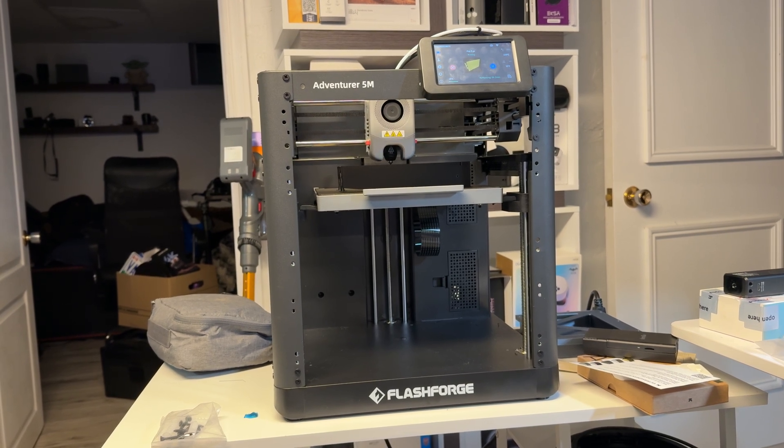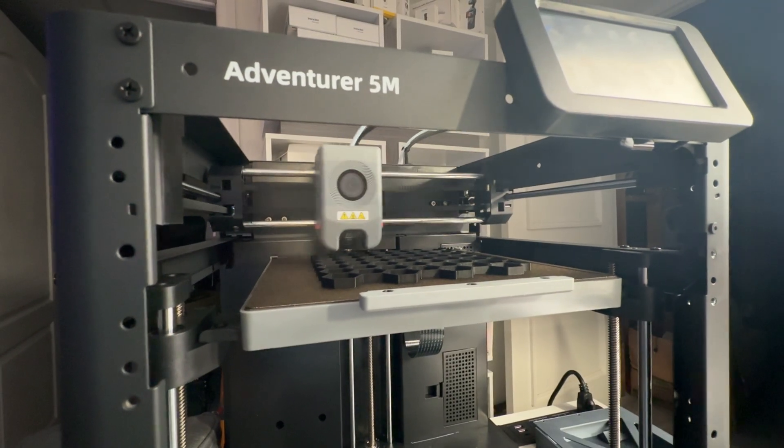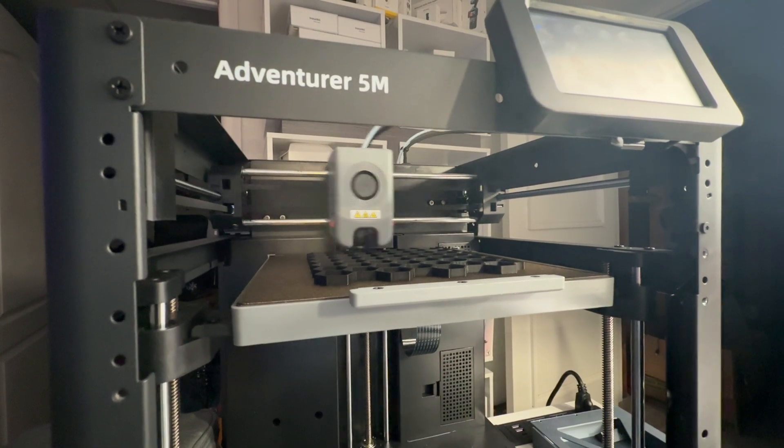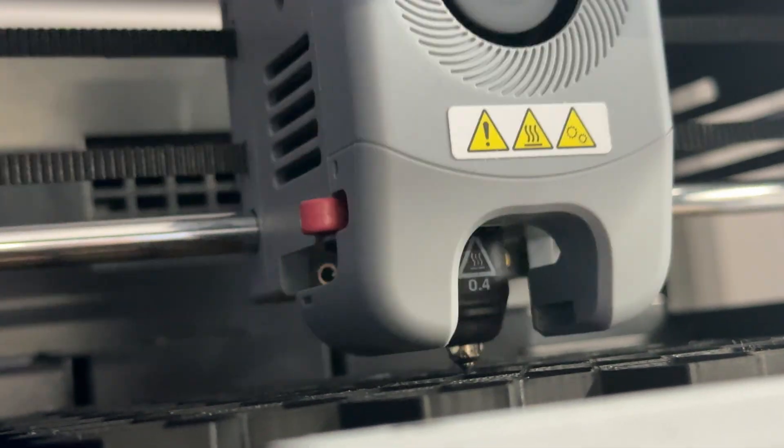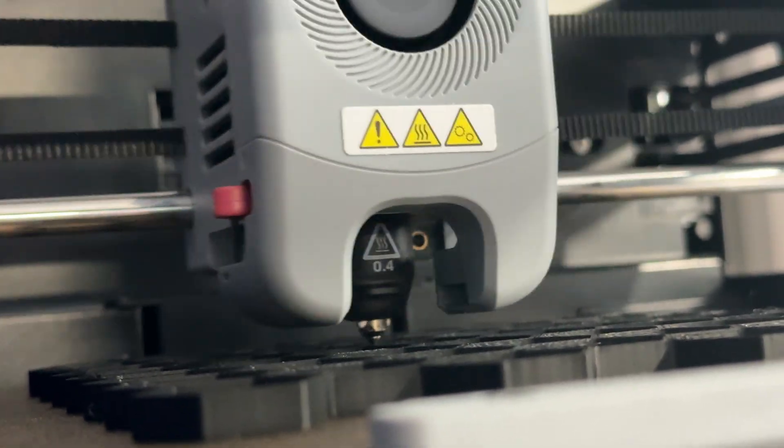To wrap things up, the Flash Forge Adventure 5M has been an awesome first printer. It's easy to use, super beginner-friendly, and a ton of fun to actually experiment with. Does it have its limits? Yeah, for sure. But for the price, and for someone just getting started who was curious if this was something they wanted to invest in, I think it's pretty amazing what this thing can do right out of the box. I have not stopped using this for the past week to two weeks.